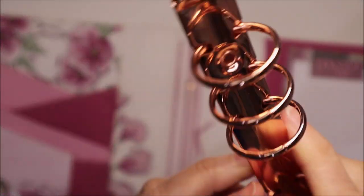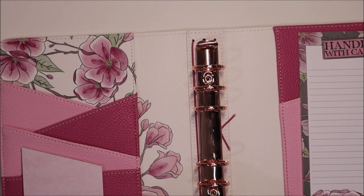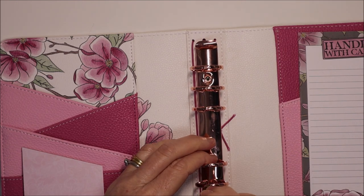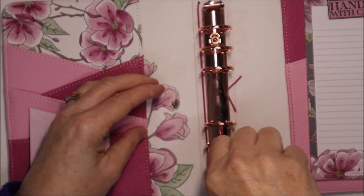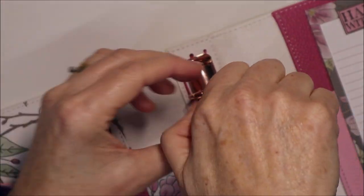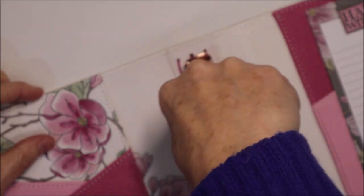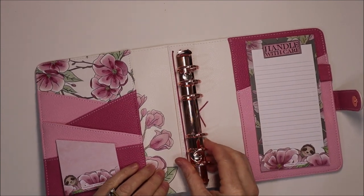Then grab your rings — the rings have holes on them that match the placement. Just pop them on. Then grab your two little Phillips head screws, drop that in the hole and turn clockwise to tighten it. Do the same with the other hole — drop the screw in and use your Phillips head screwdriver, turning clockwise to tighten. The rings are super securely in place — they are not moving, they are not going anywhere.